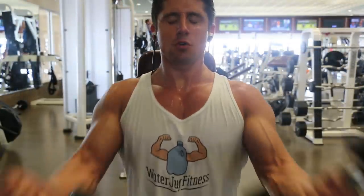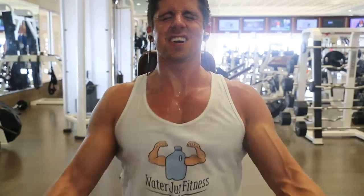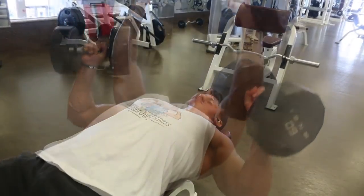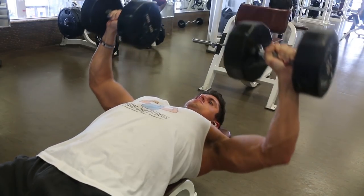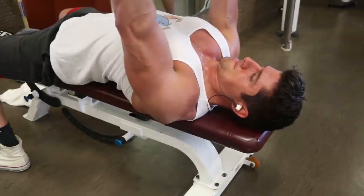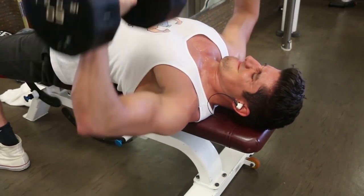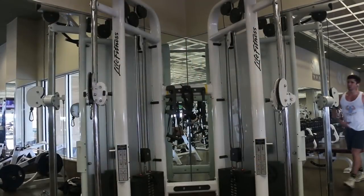I've talked about mind-muscle connection in other videos and people are like, 'What is that? How do I know if I'm doing it?' It really just comes down to: are you concentrating on hitting that specific muscle? You can grab a heavy weight with sloppy form and leave your workout feeling like you didn't even feel it in your chest or whatever muscle group you were working.